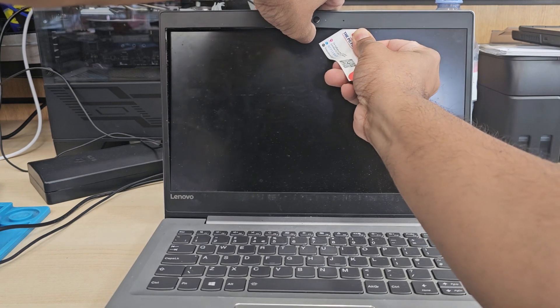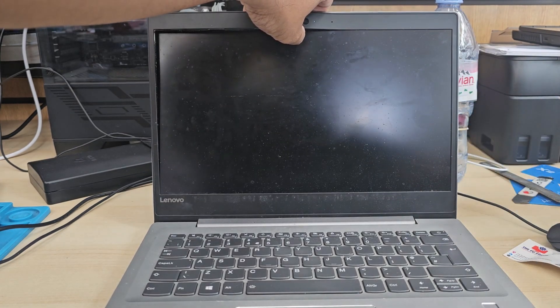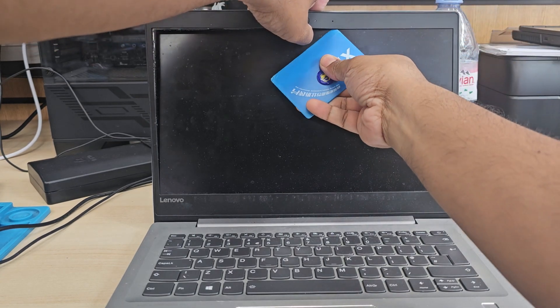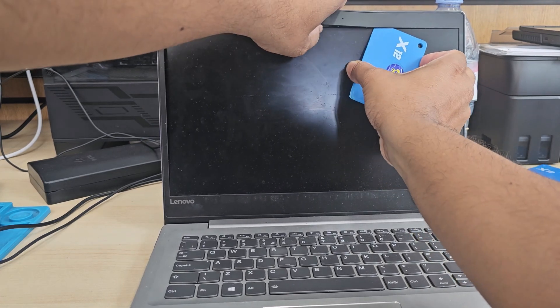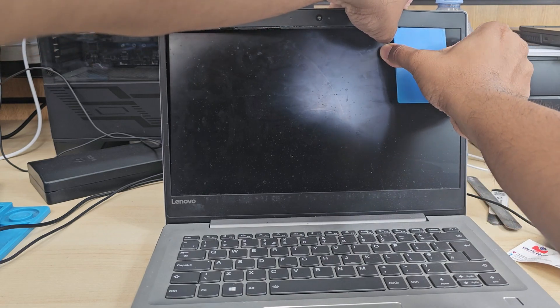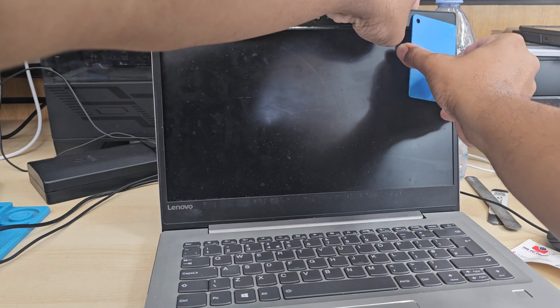Next we're going to pull the front bezel out. The front bezel is the plastic frame that covers the screen and holds it in place. It's made from plastic and right behind it they use some sort of adhesive tape, so without any screws it holds into place.